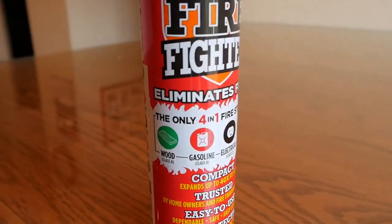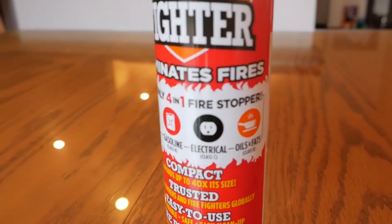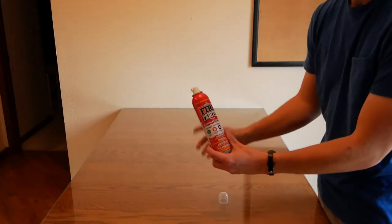It works on wood fires, gasoline fires, electrical fires, and fires caused by oils and fats. It is also incredibly easy to use.